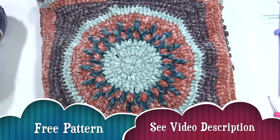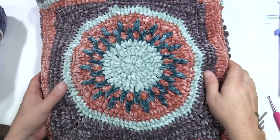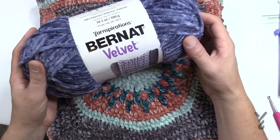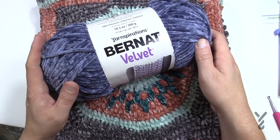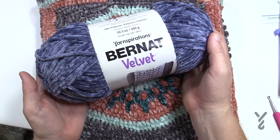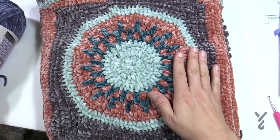Welcome back to The Crochet Crowd as well as my friends over at Yarnspirations.com. I'd like to present to you my Center Burst Afghan, using the new Bernat Velvet yarn. Here's what the yarn looks like — it is extremely soft. I think this is going to be one of the biggest yarns for 2018 and definitely 2019. I love the weight, feel, and look of this yarn — everything about it.